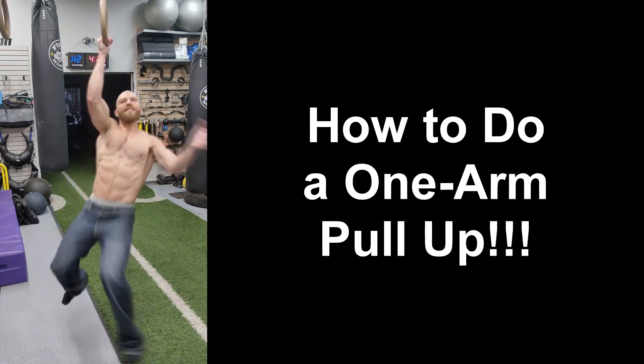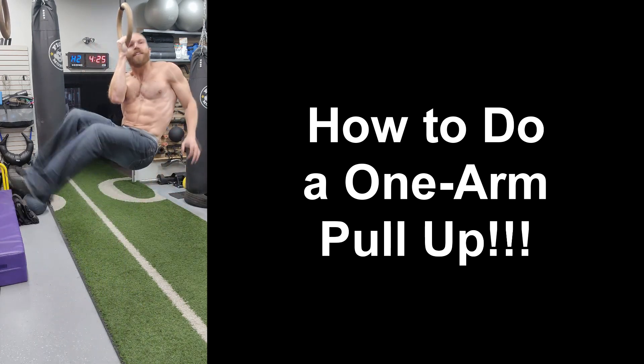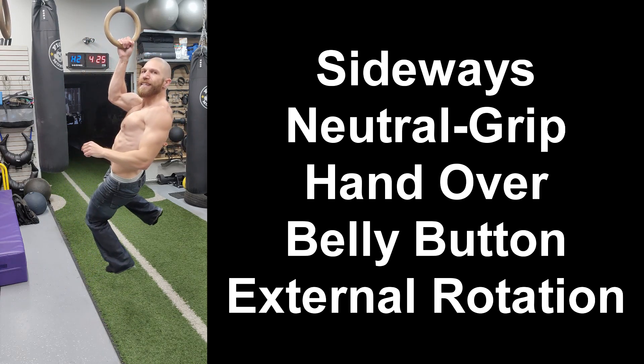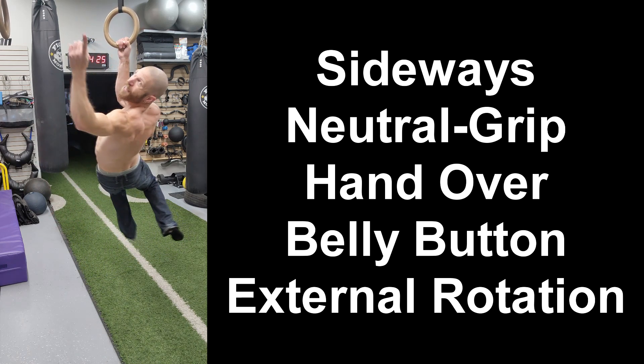Hey everyone, thanks for tuning in. Steven here from Team Your Corp, and if you want to be able to do a one-arm pull-up, then you have to have strong and healthy shoulders, which is why today I'm going to take you through this external rotation progression to help you strengthen your rotator cuff and do a one-arm pull-up. Let's get started.